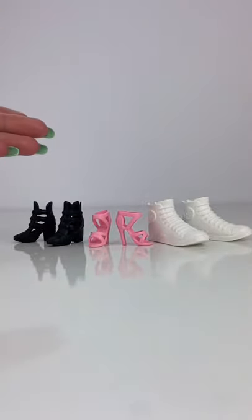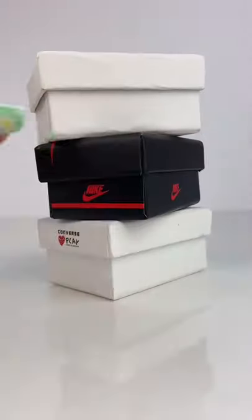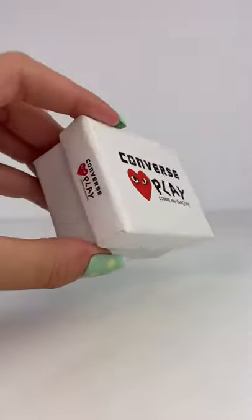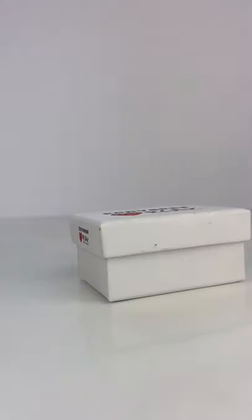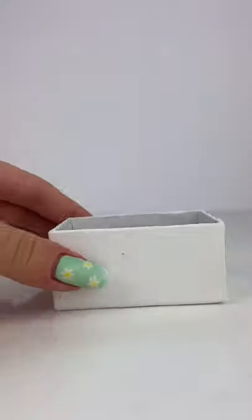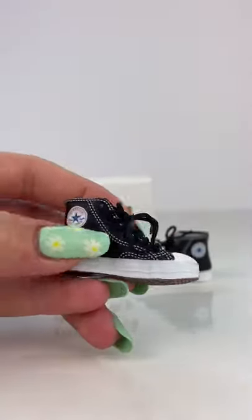So the classic basic Barbie doll shoes are great and all, but these are on a whole other level. The boxes are already so cool and realistic — I would buy these just for the boxes. Look at the detail on these shoes, and they even have real shoelaces.